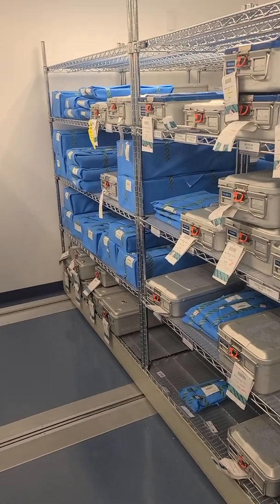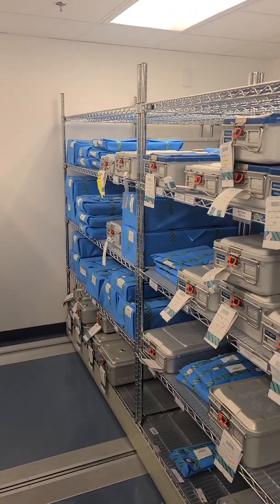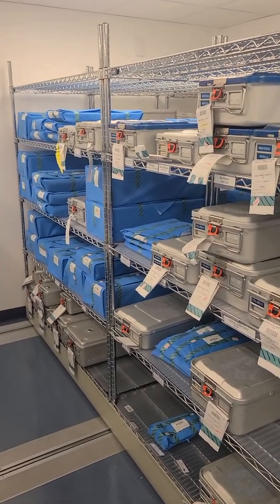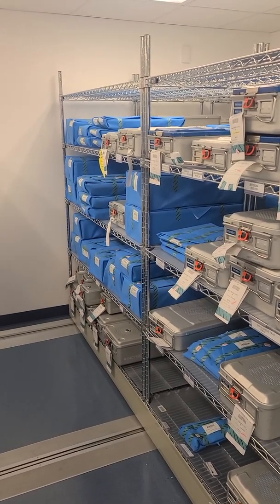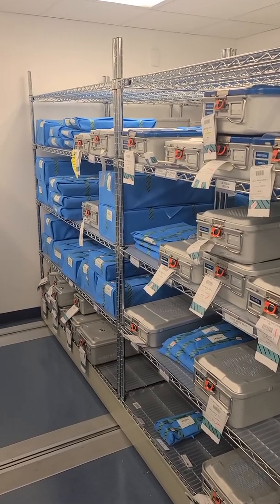Welcome back to WDYDCSP — What Do You Do as a Central Sterile Processing. Today on the how-to series, the very first one, we're kicking it off with what I believe is the first step in the cycle of an instrument in sterile processing, which is storage.